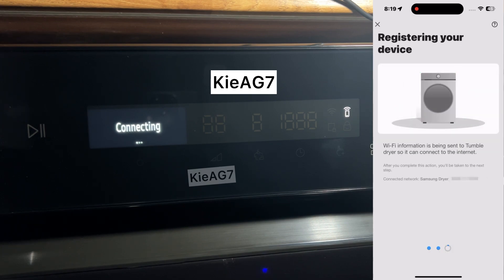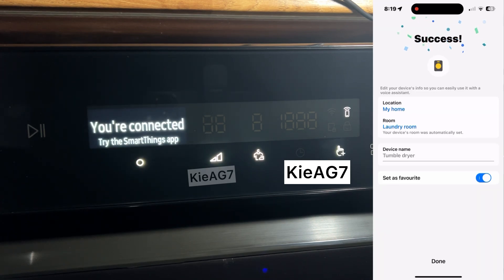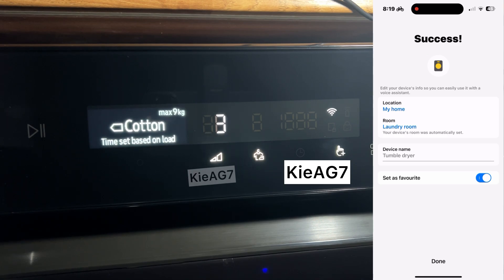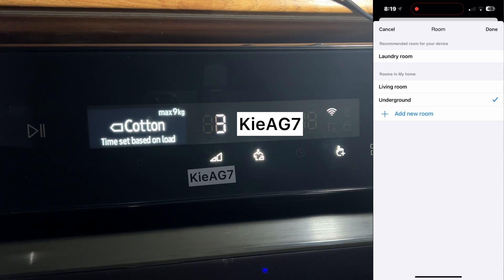The machine will now attempt to connect to the network you selected. And that's it. You have successfully connected your machine to Wi-Fi. You can now use the SmartThings app to control your machine. It may take a few attempts if you are far away from your network.